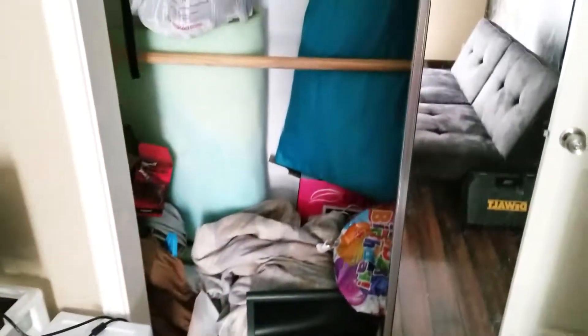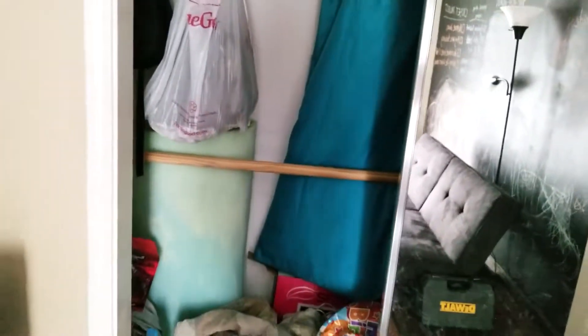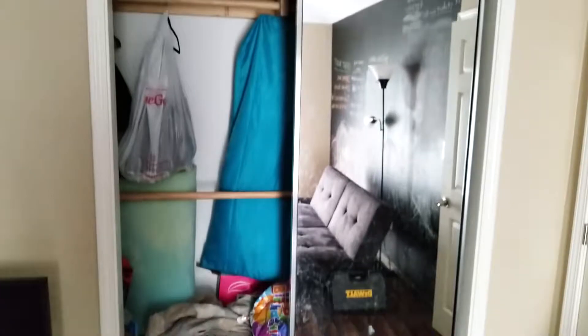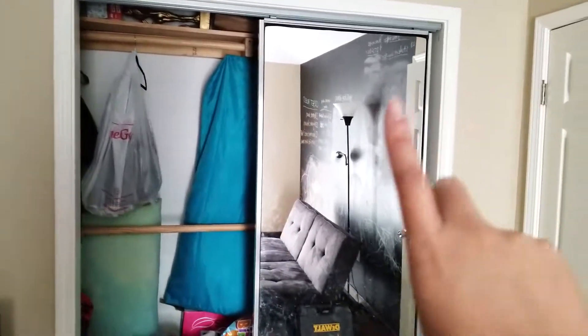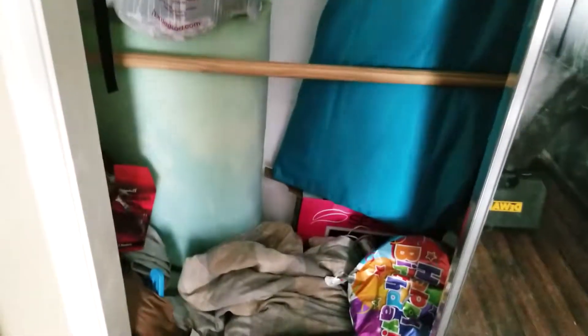We're giving our office closet a makeover — we turned one of our bedrooms into our home office. This is the closet here, this is the before. What we're going to do today is take off these mirrored doors — those have got to go — and we're going to clean out this closet. You guys, it is a hot mess. Anything and everything under the sun is in here, so yeah, this is the before. It just looks a mess.